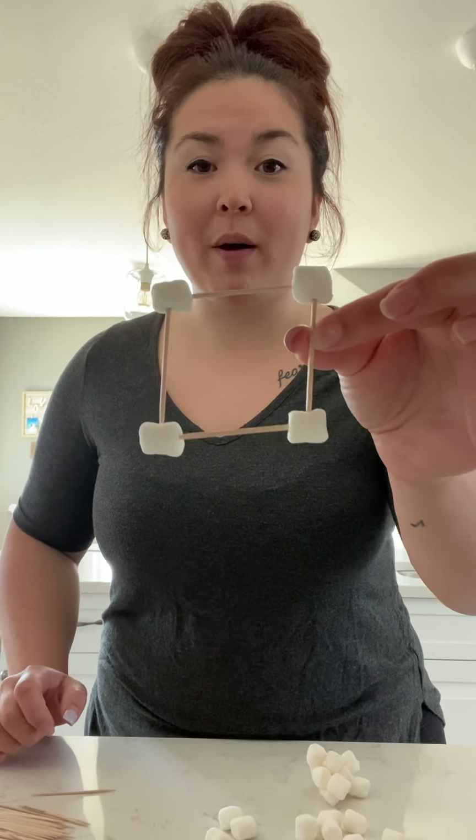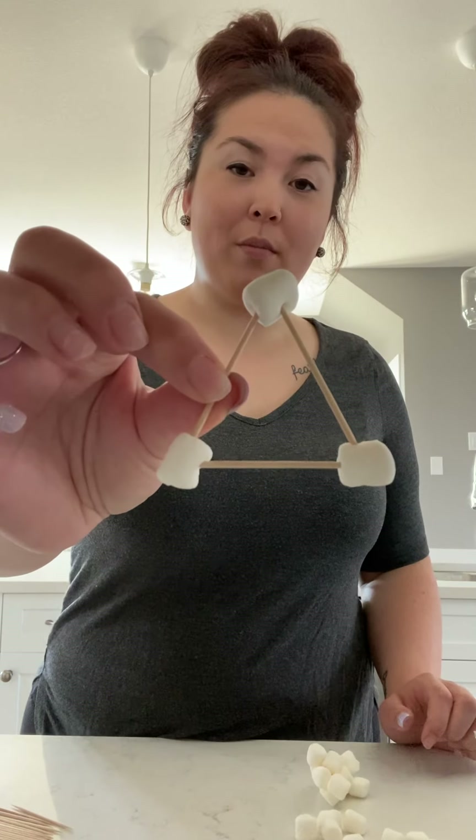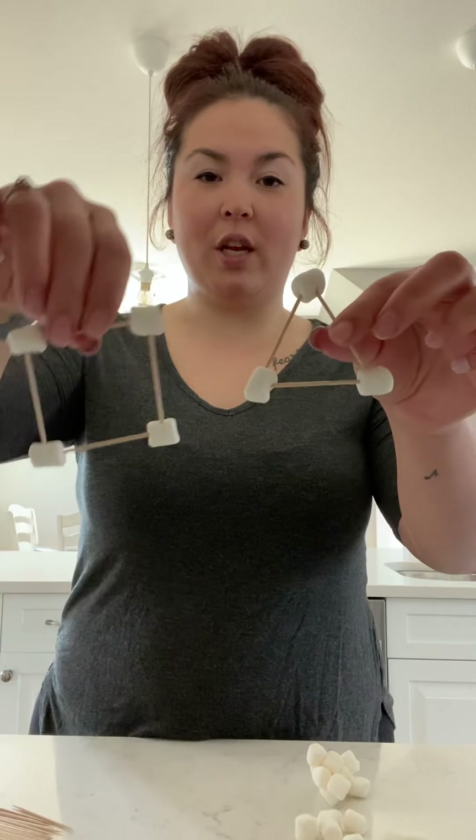Now we have made a 2D square! We're going to make another 2D shape — a triangle. Take one toothpick and one marshmallow, then take another, just like before. Now take a toothpick and put it into the top, add another marshmallow, and another toothpick. All together when we create a triangle we have three toothpicks and three marshmallows.